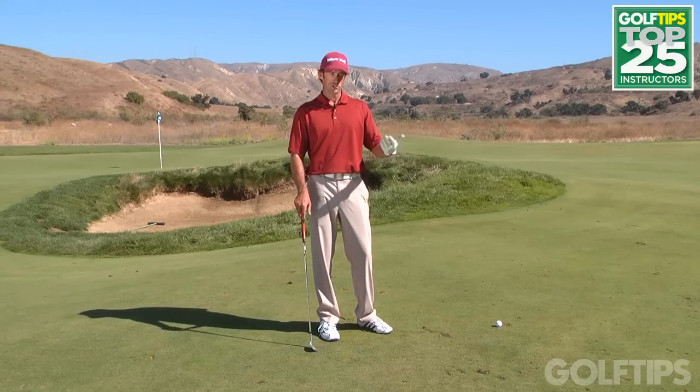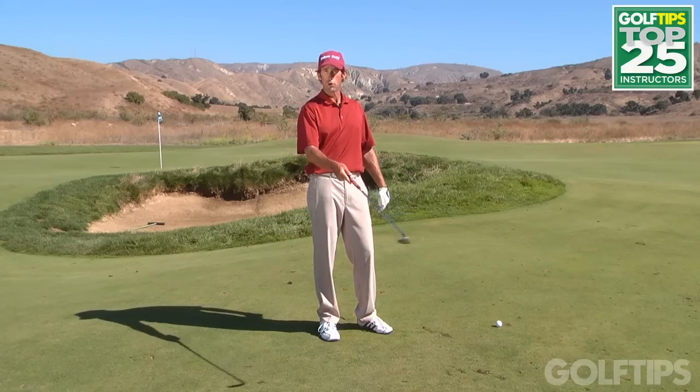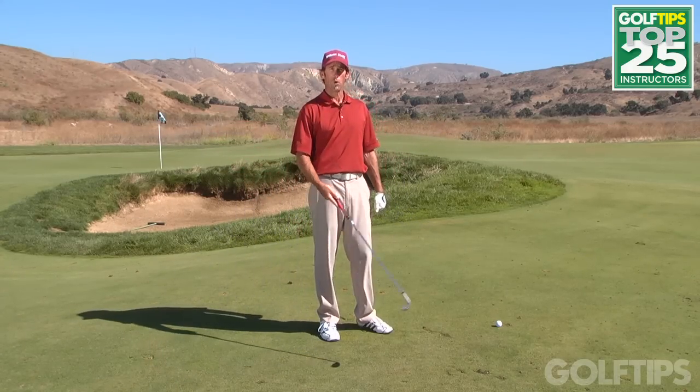Hi, my name is Dan Martin and I'm the Director of Instruction at Rustic Canyon Golf Course in Moorpark, California. Here at Rustic Canyon, we're a links-style golf course and we have very interesting situations that your golf ball will end up in the short game area, because of the large mowed approach areas we have on virtually every hole.